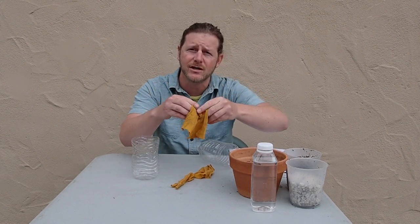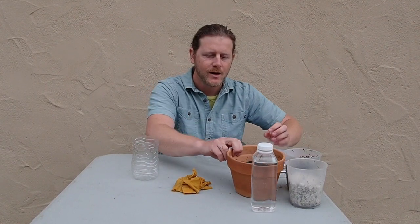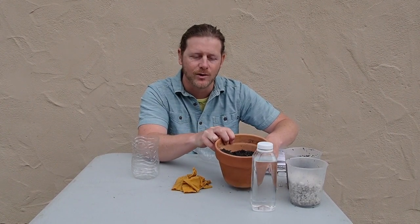We also need some cotton balls or pieces of fabric. I've just cut up an old t-shirt that I had laying around and never gets used. That way we can reuse these, so if you have cotton balls, that works great too. We have a little bit of soil — you can get this from a pot of soil if you have some, or under a tree, or at your park.